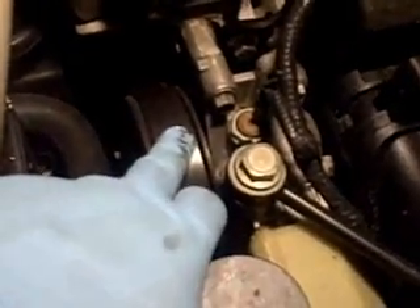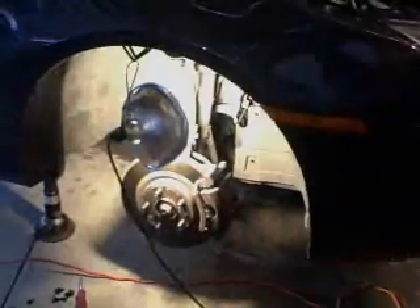I have to take off the serpentine belt. The only way to get access is to take off the passenger side wheel to get to the belt tensioner here. So I have to remove this panel right there — it's off. Now you can reach the belt tensioner.